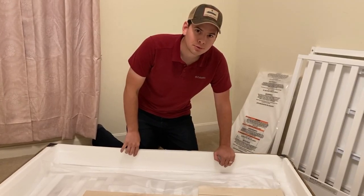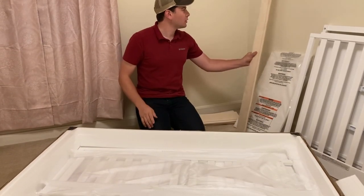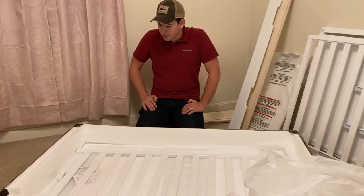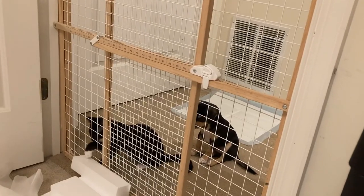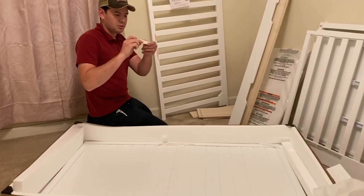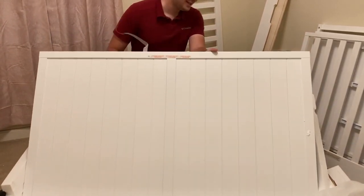Now we've got your wood pieces - not sure what that's all about - but we're going to read the instruction manual and we're going to be fine. That's what instruction manuals are all about. Lots and lots of pieces. That's a crib piece. Don't use that - I don't want it. And here we go, there we go.